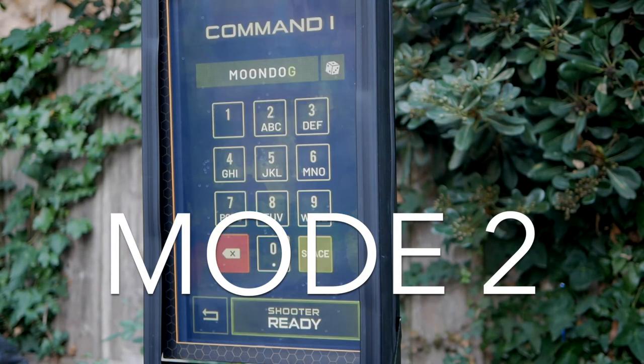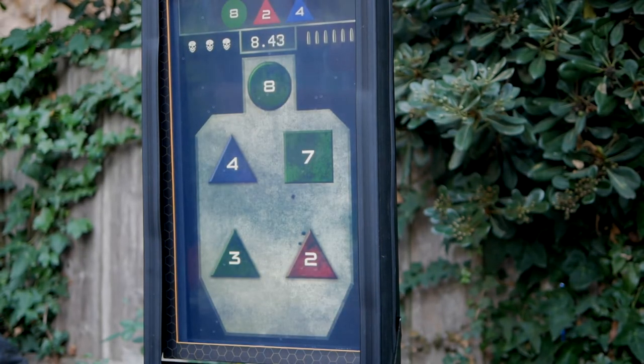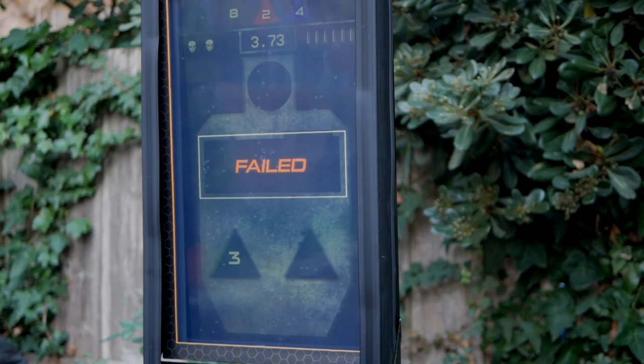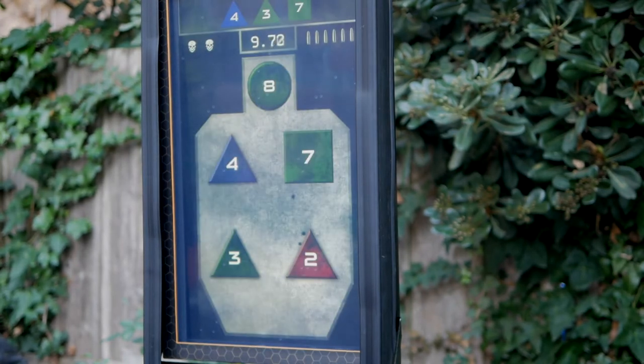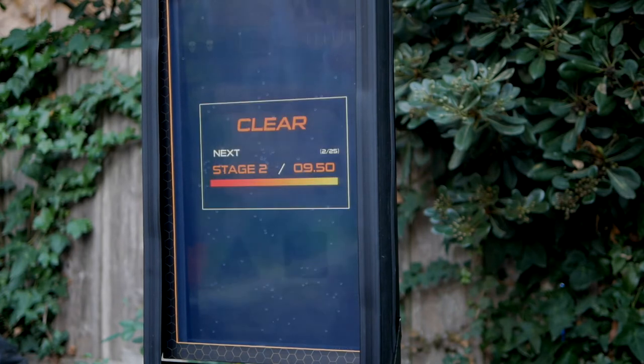Command-1 is a long and challenging arcade-style shooting drill using numbers and shapes. At the start of each stage, you're given a set of three numbers and shapes to shoot among five different targets. You have five shots per stage — fail to hit all three of your targets or hit the wrong one, and you'll lose a life. You have three lives to complete all 25 stages.